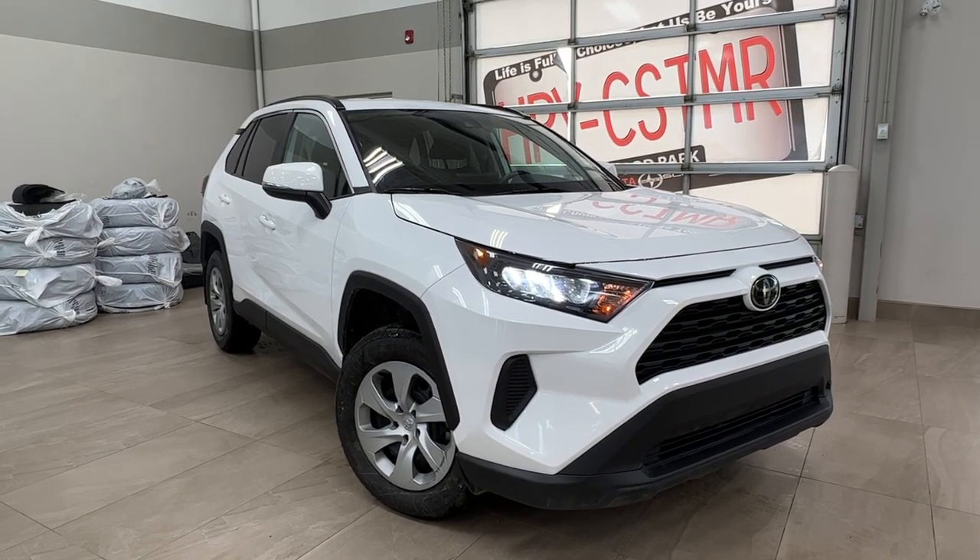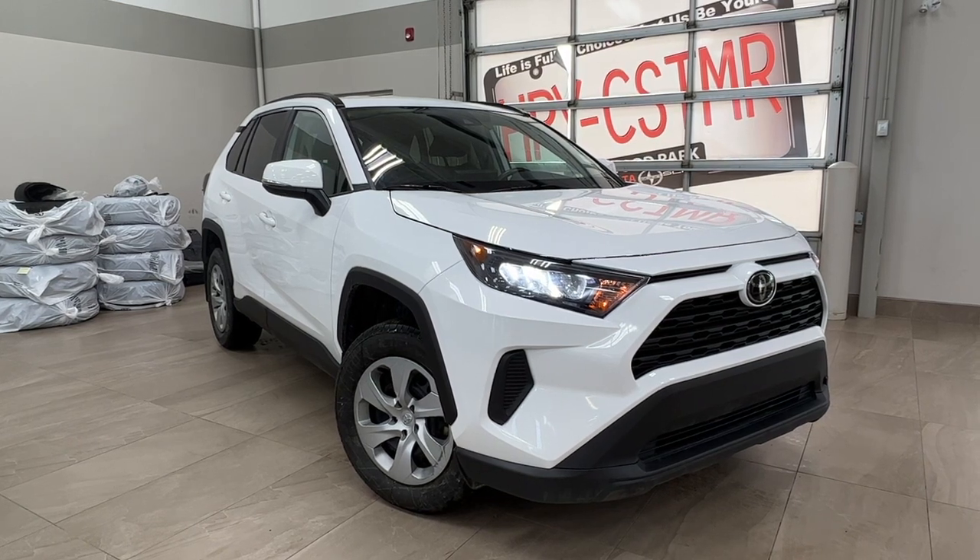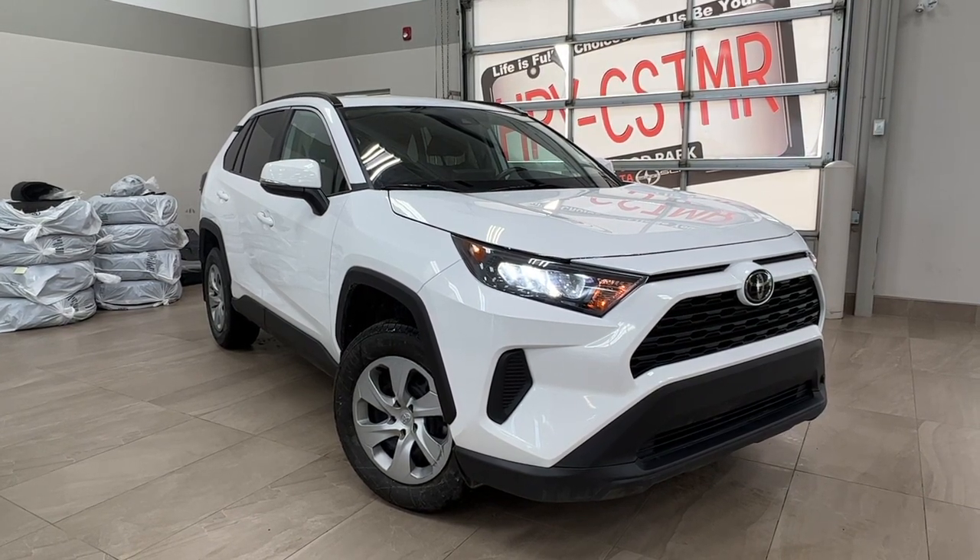Hello and welcome back to Shorewood Park Toyota. Today we're taking a look at a 2020 Toyota RAV4 LE in white. Let's take a look.